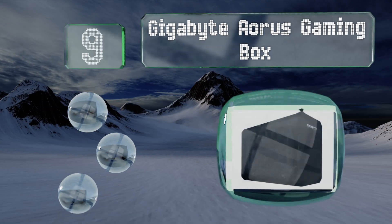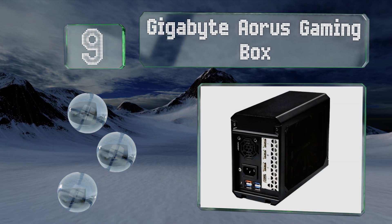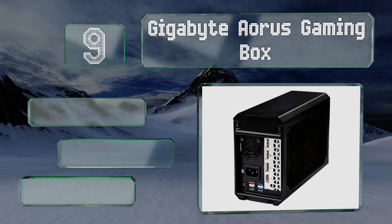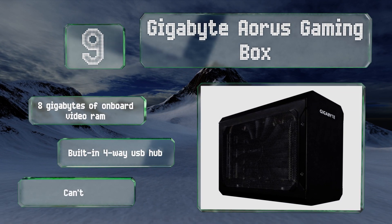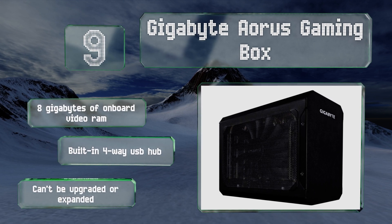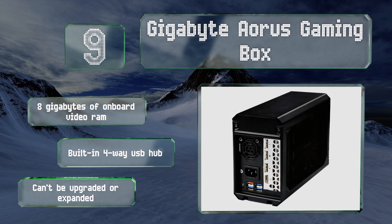At number nine, a rarity among these products, the Gigabyte Aorus Gaming Box comes with a powerful integrated chipset. This model houses an RX 580 and is somewhat moderately priced, costing only slightly more than the video card would on its own. It includes 8 gigabytes of onboard video RAM and a built-in four-way USB hub, but it can't be upgraded or expanded.